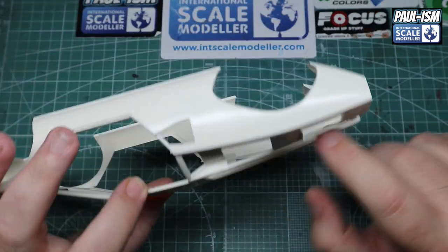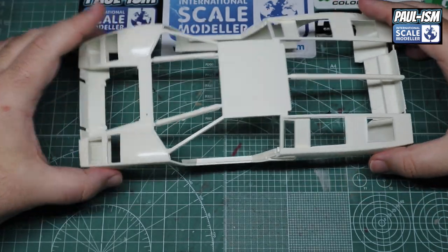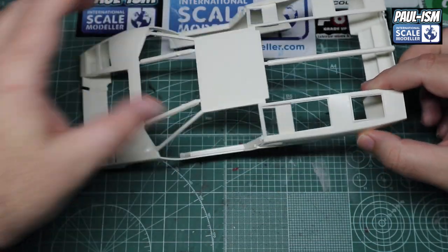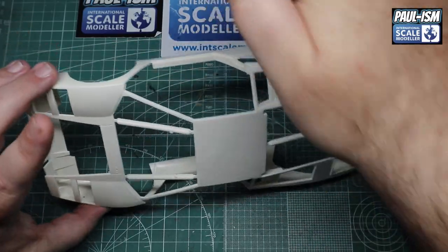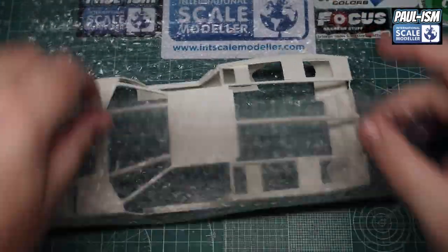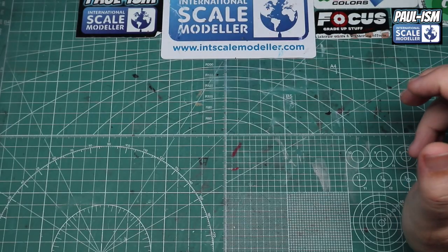We've got some support structure to take off at the back, and there are some marks on the body because it's a 35-year-old kit. But overall the body is looking pretty nice and sharp. We've got the doors to go in, the luggage compartment, engine compartment, and various vents and other bits to be put in place there as well.